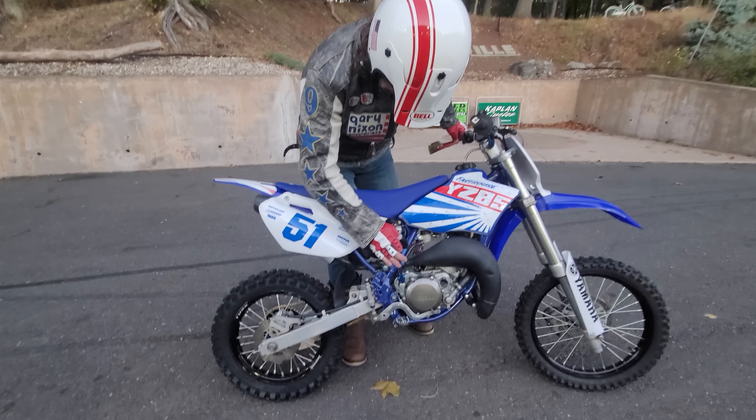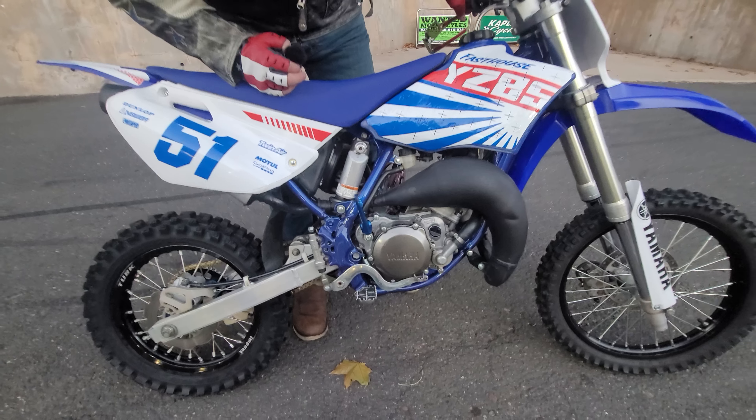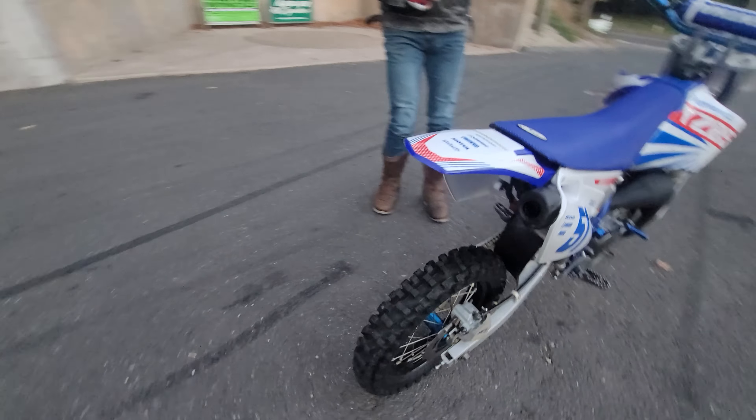Everywhere you look, there's a $100 bill on here. It's got the custom Airtime anodized aluminum kickstarter. The original factory pipe is in brand new condition — just a beautiful piece. On this side you've got the gold chain and the folding aluminum shifter.